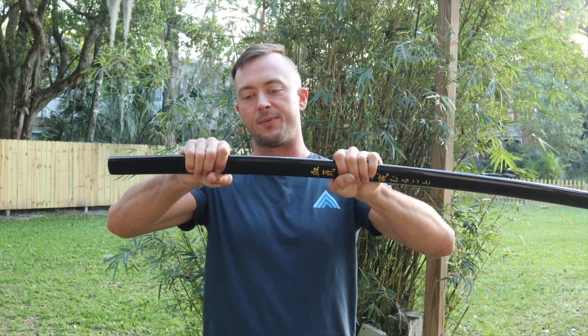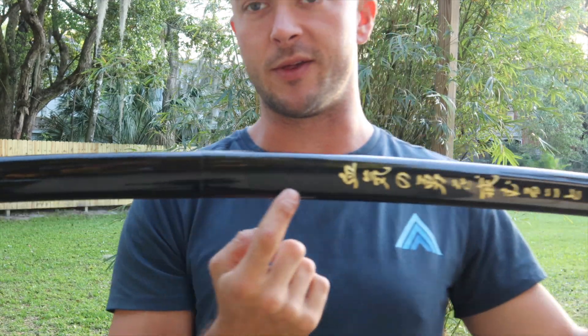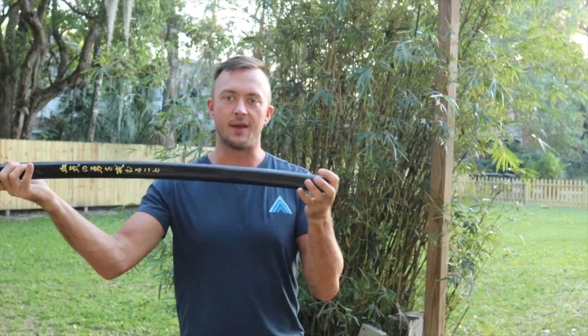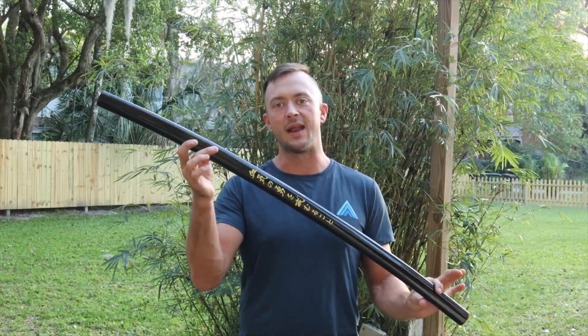You can see that when this pops all the way in, it appears to be seamless. We have some writing on this side. It's a black glossy finish, much like you'd see on a standard katana scabbard. Let's take a look at some up close looks of this one in the scabbard and out of the scabbard.